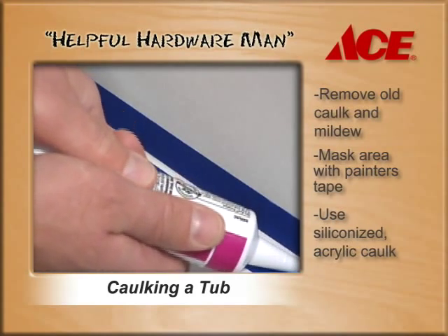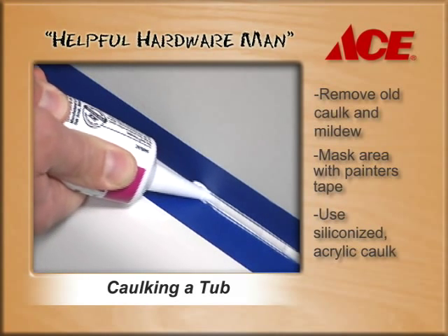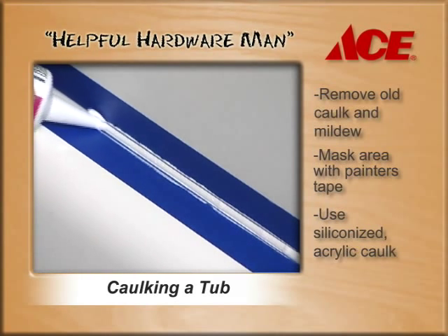Here's what you do: squeeze the caulking in between the tape, trying to force as much caulk into the gap as possible. Notice how it's going over the top of the tape — that's okay.